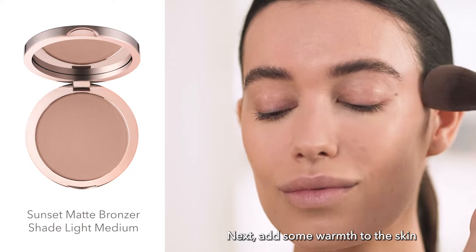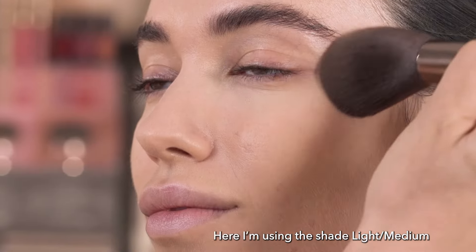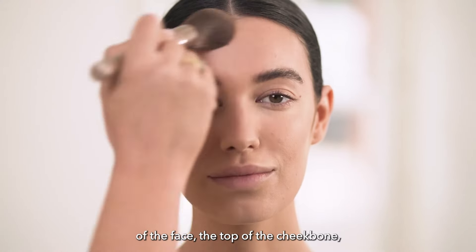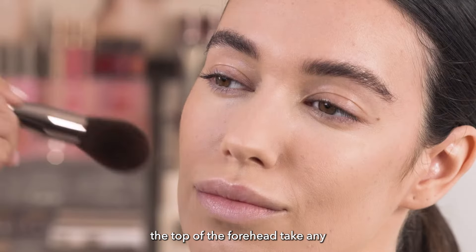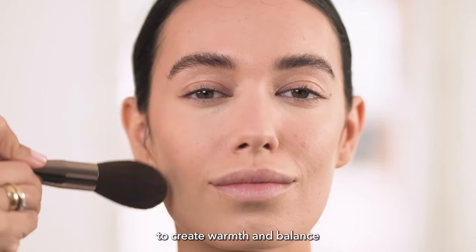Next, add some warmth to the skin with the Sunset Matte Bronzer — here I'm using the shade Light Medium — and apply to the higher points of the face: the top of the cheekbone and the top of the forehead. Take any excess product down the neck too, to create warmth and balance.